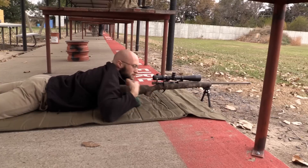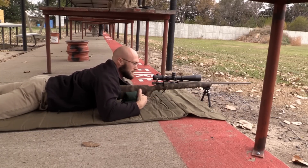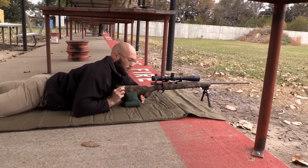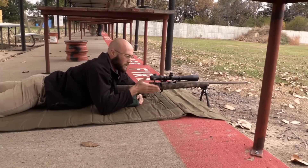You want to try to keep your shoulders as perpendicular to the rifle stock as you can, within reason. If you start letting this arm creep out or you're off to one side, the rifle stock can escape to that side, and under recoil it's going to jump to one side or the other.